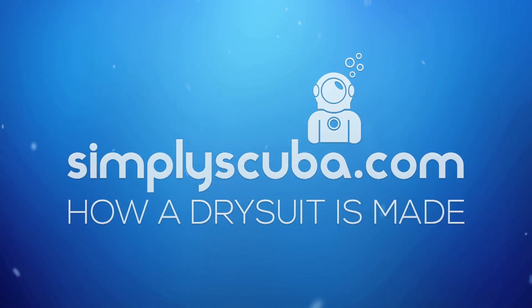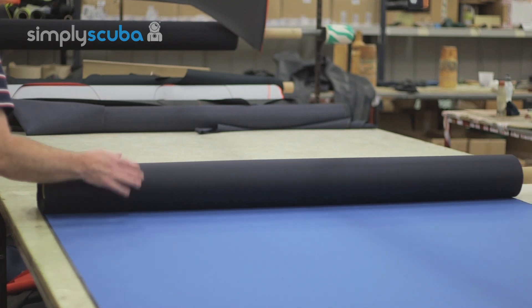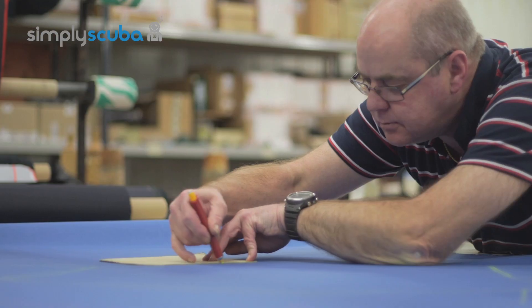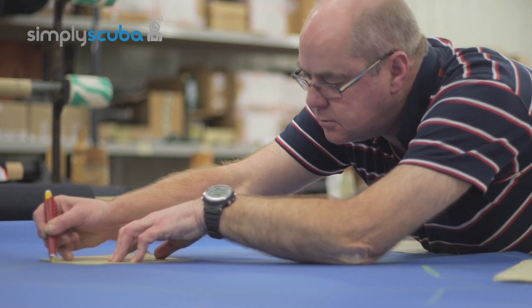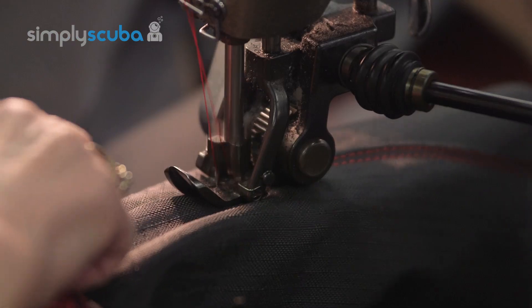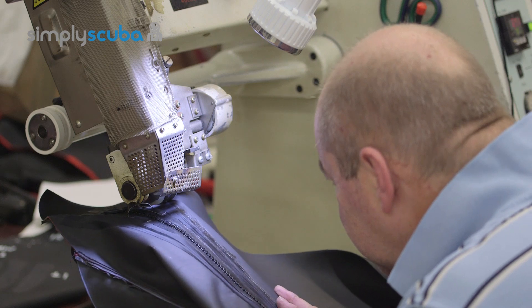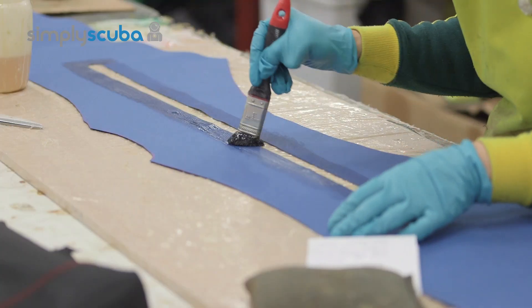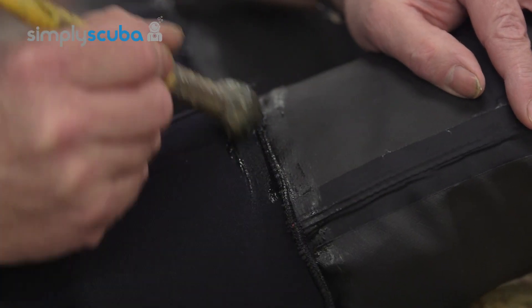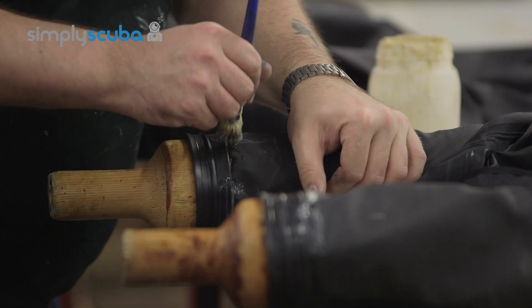Hi and welcome to Simply Scuba. Have you ever wondered just how a dry suit is made? We took a visit to Oceanic and Hollis' headquarters down in Devon and got them to demonstrate the process that goes into making one. Each dry suit is carefully handmade and takes between 8 to 15 hours to make from scratch. Each dry suit is made in a slightly different way, however they all follow similar stages, and here is a breakdown of the eight stages that go into the production of any dry suit.